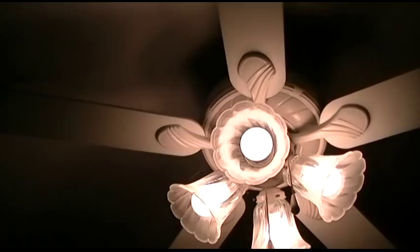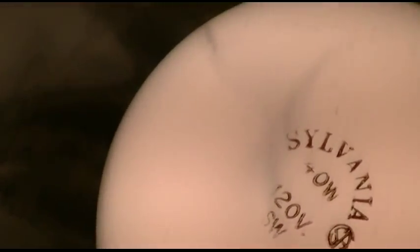I don't know if the camera will actually show the printing on it once it adjusts. I can't read the wattage. There's another one. It's got four light globes and five blades.